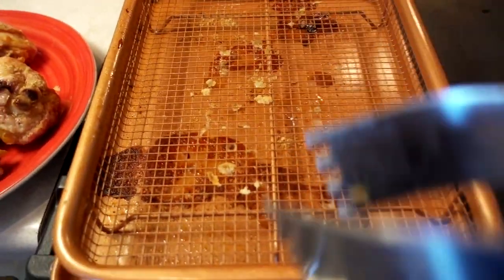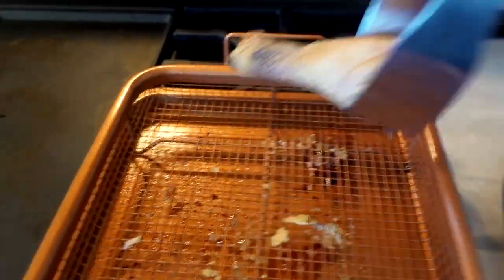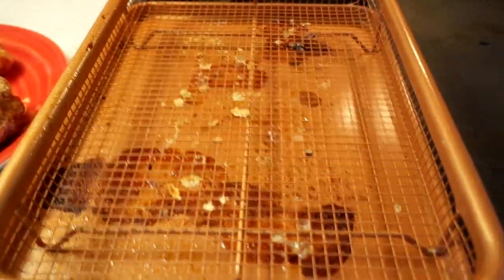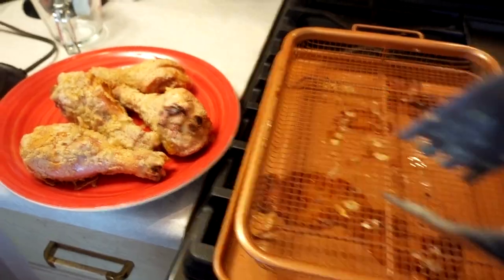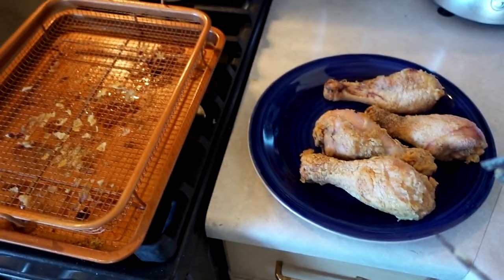I'm not scraping anything off just to see how much residue is left behind. Okay, there's what I'm left with. Here's the Gotham crisper tray. Here's the copper crisper. Now I'm going to let it clean up and go for round two.